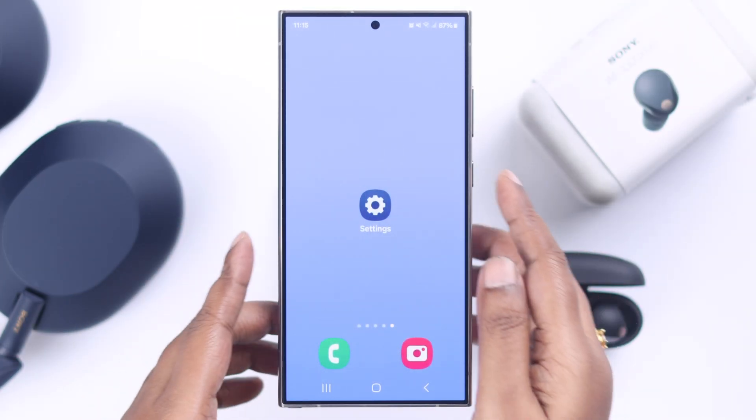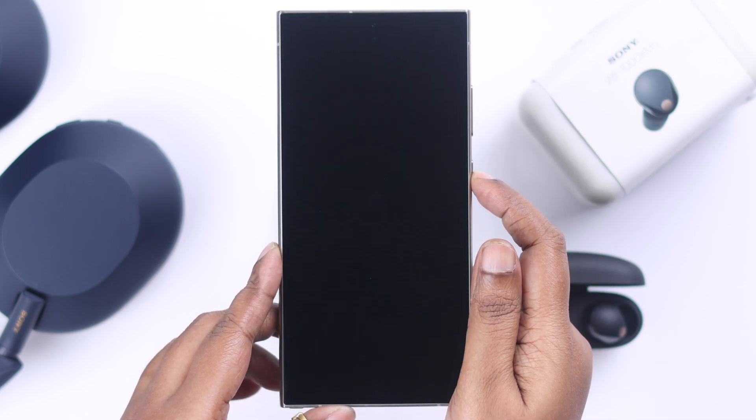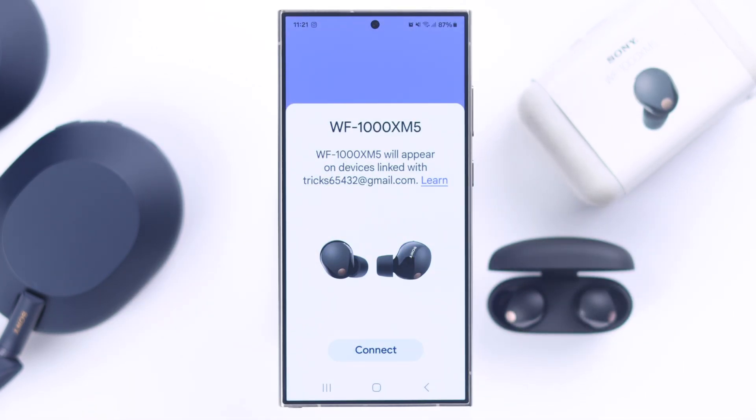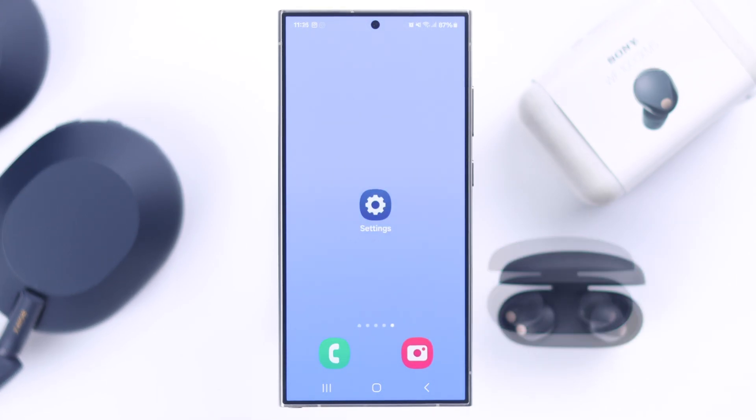When you are not getting the pop-up, just go ahead and lock your device, and then unlock it. This might happen if you have accidentally denied the pop-up.